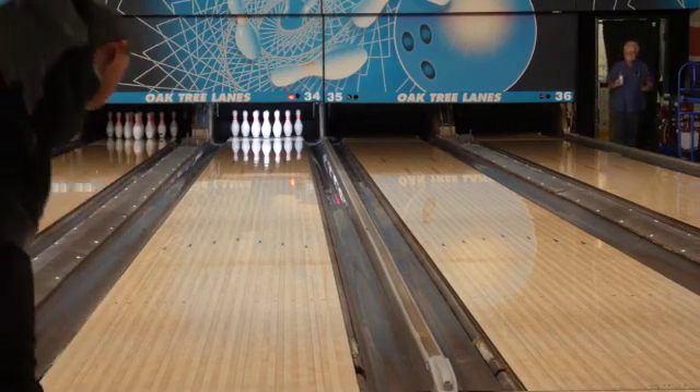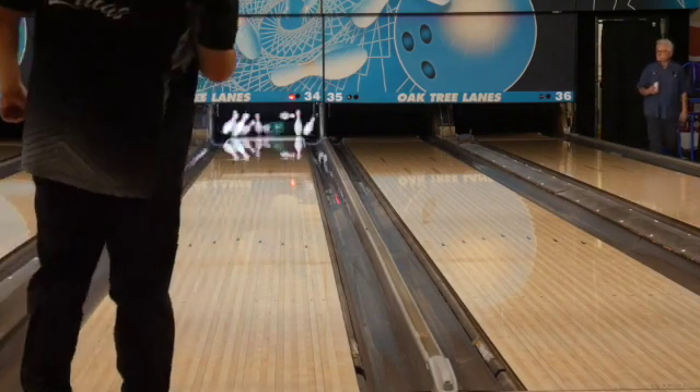One last one to leave you guys with. So, I just got finished throwing the new Quantum Evo Solid. This one's a little treat for you guys — I actually drilled two. The first one you see me throw is drilled 75 by 1 by 50 — it is a short pin. The second one is drilled the same as my Informer: 50 by 5.5 by 40. So you saw two completely different ball motions out of this ball.